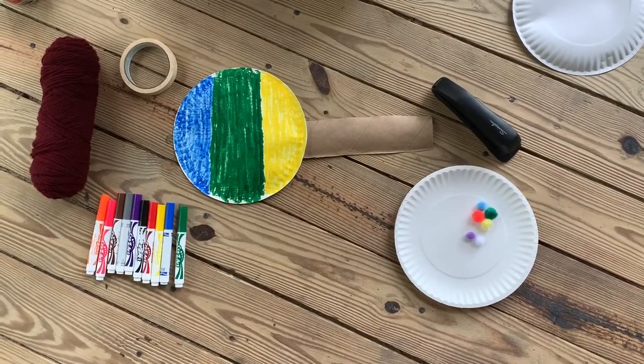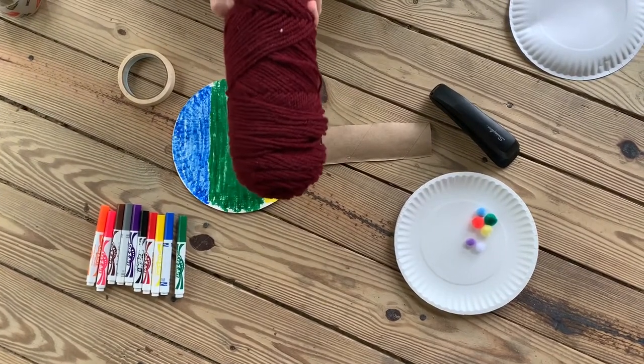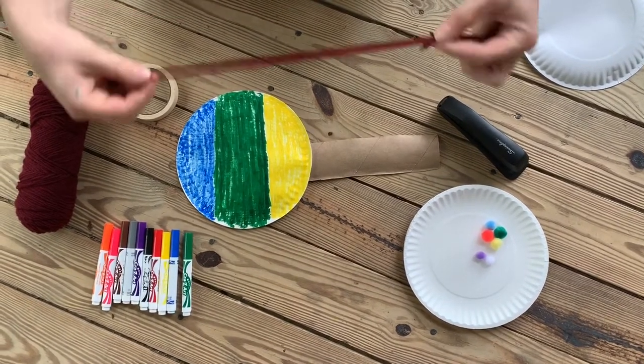You can't play a guitar without strings. So the next step is to take your yarn and cut as many strings as you want for your guitar. Most guitars have six strings, but today I'm only going to use three.